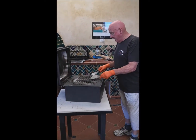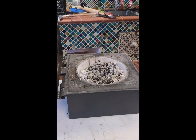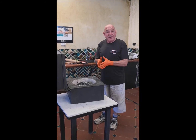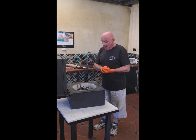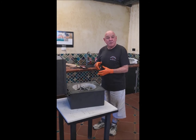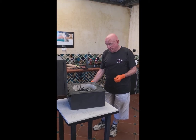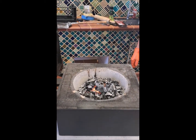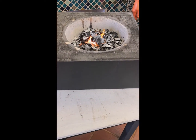Now I'm just going to lift the stainless steel grid off and we'll do our skewers. As you can see, the fire has died down because we've been cooking on this same fire for the last three to four hours. I'm going to put the dragon's breath on to finish off cooking our skewers.